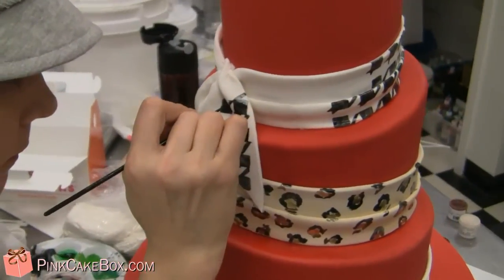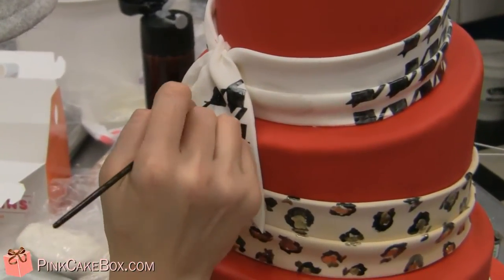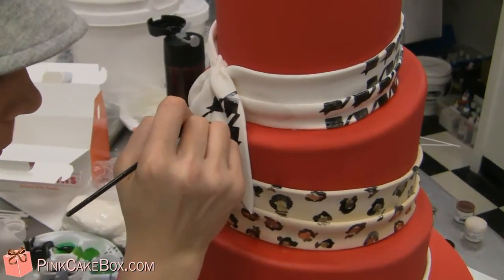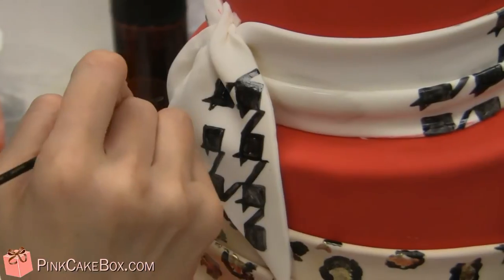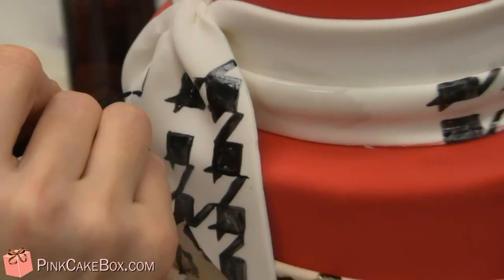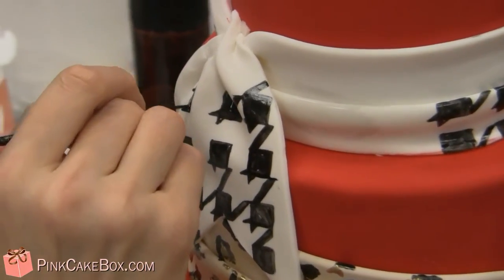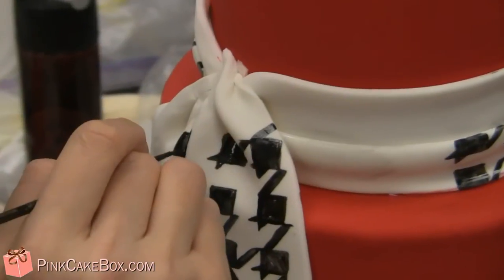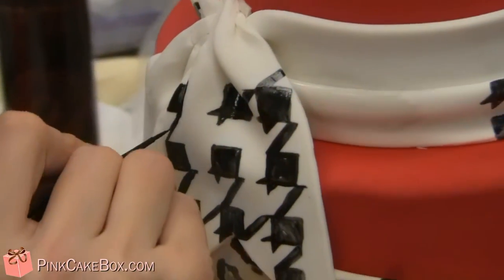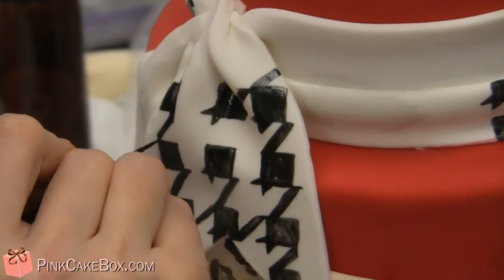Anna is now painting, so I'll show you what she's doing. She's making the pattern for two squares with a fine paintbrush and petal dust and vodka, painting on the patterns. The brush gives it a little bit of a fabric feel because you can do brush strokes. Hi Anna — it looks like you've done this six or seven hundred times. It's ever so slightly repetitive.